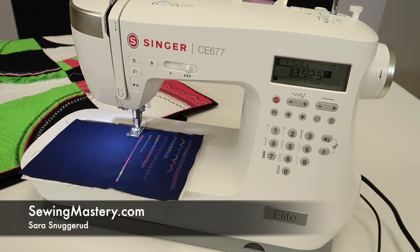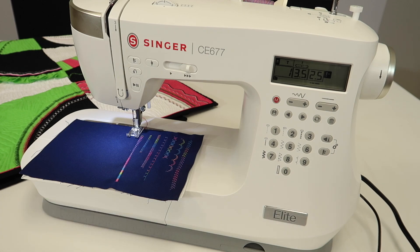The Singer Elite CE-677 has a built-in alphabet, numbers, and punctuation. Here we're going to talk about how you can put together letters, make quilt labels, or put an identification on something that you're making.